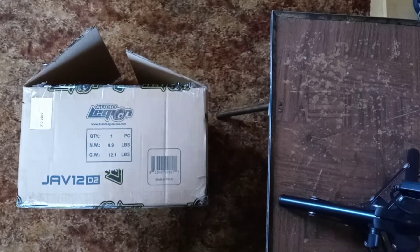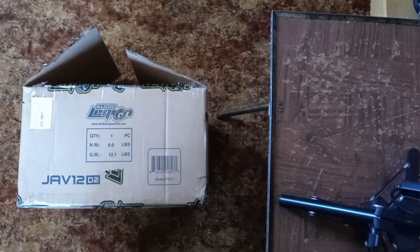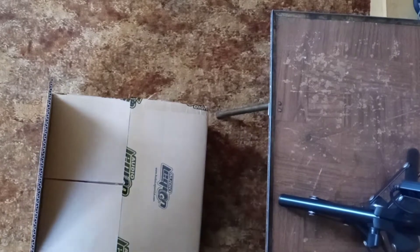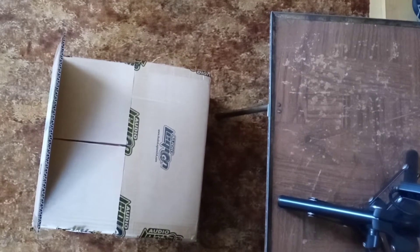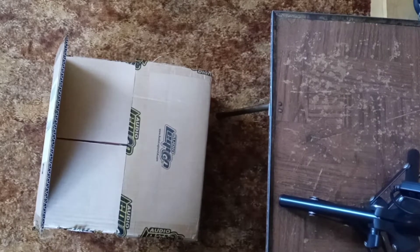So for today we've got the Audio Legion Javelin 12 D2. For those who might not know, Audio Legion has — I believe — went out of business, so they've had a kind of a blowout sale going on with their equipment. This one is probably one of the lowest budget lines that they had.